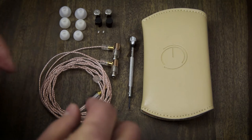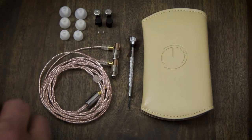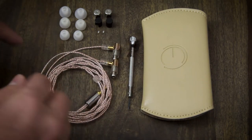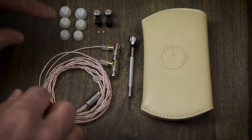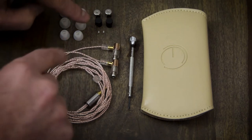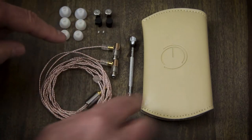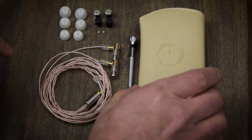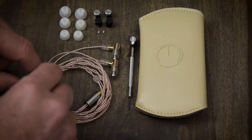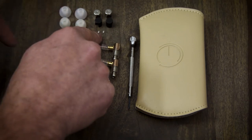Let's go ahead and talk about the OE Audio Tita first. When you open up the package, this is everything included. You have the IEM itself, three different sets of tips — small, medium, and large — the three different tuning shells: the stainless steel, aluminum (which is the black one), and the brass, which is currently installed on the IEM. They also include a nice case, a tool so you can remove and replace the shells, and some extra screws.